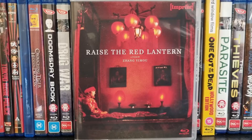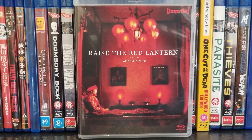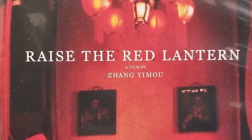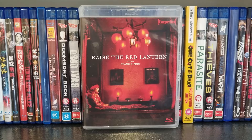So far, of all the discs I've looked at in this collection, this one has my favourite cover. The clear case allows the beautiful cover to stand out with the stunning red tones creating an image of loneliness for Song Lian. The simple text title works a treat — a simply beautiful cover that seems to have been first used at a French film festival.